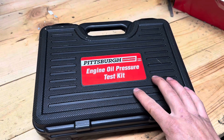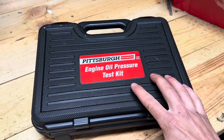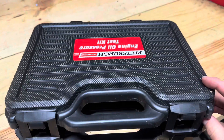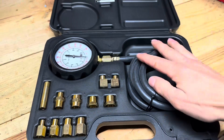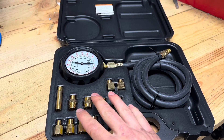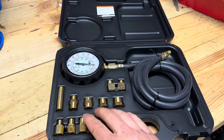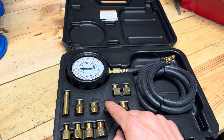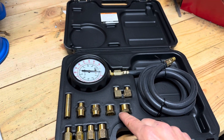For $30, I picked up this Pittsburgh engine oil pressure test kit from Harbor Freight. The kit comes with a pressure gauge and a number of fittings, depending on what the engine has for threads where the sender is installed.